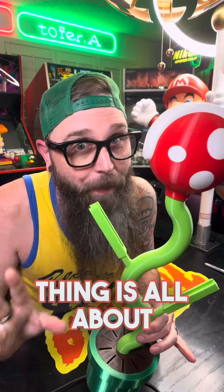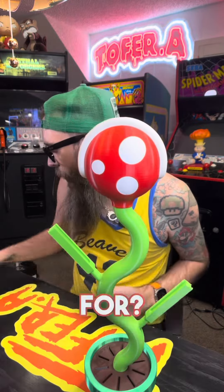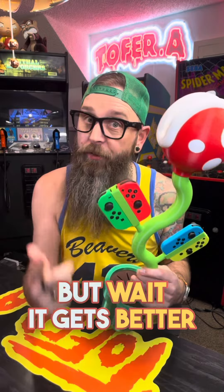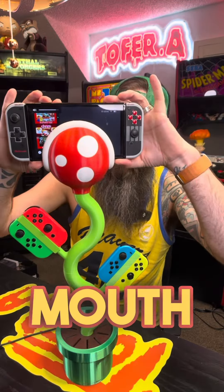Now let me show you what this thing is all about. First off, you actually have these two stems — what are these stems for? They hold your Joy-Cons. Plug USB-C into it, take your Switch, put it right in the piranha's mouth, and it's a charging stand for your Switch.